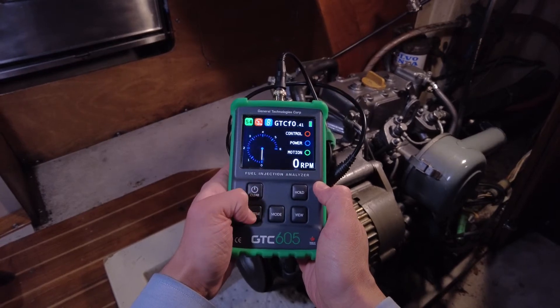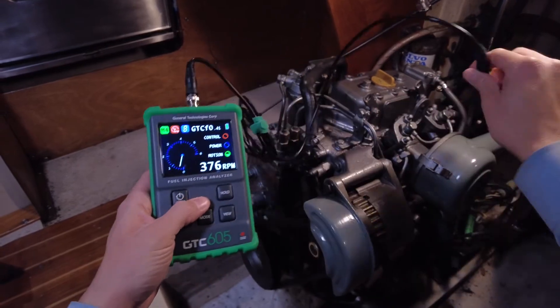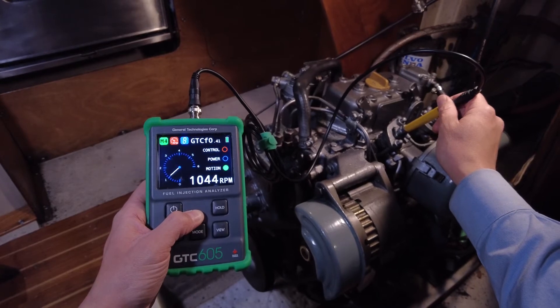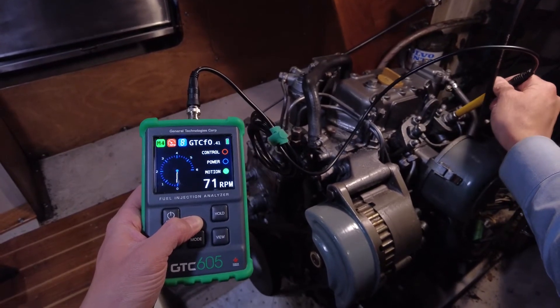Checking governor settings on small diesels like this Yanmar 2GM is easy with the GTC605. After a quick setup, you just press the sensor against an injector and let the fuel injection analyzer do the rest. You'll get an accurate engine speed reading in a few seconds.